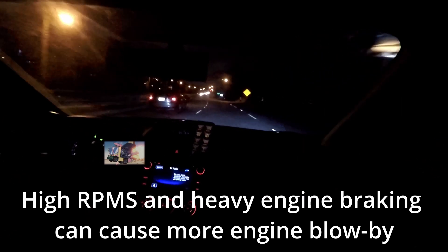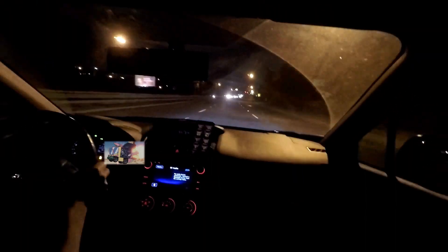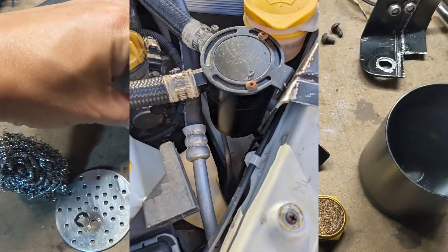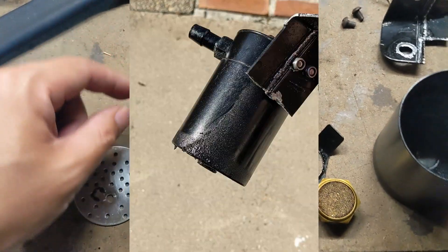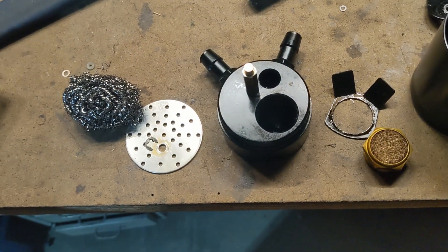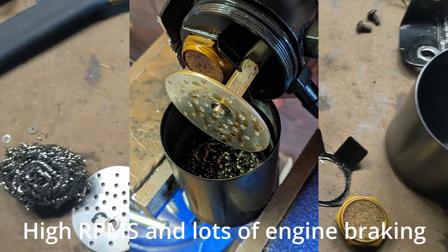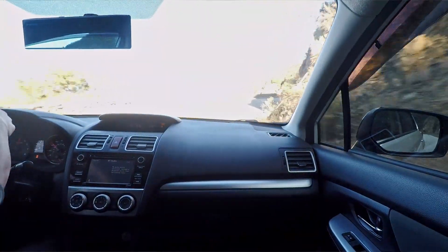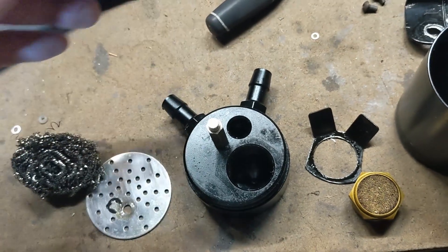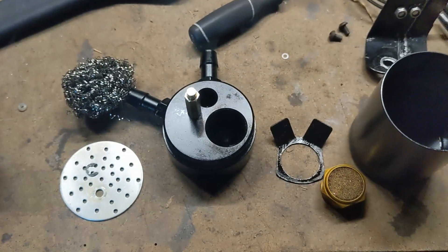I've been using a catch can successfully for at least two years, but I'm finding there is some restriction. Over time, the hose clamps on these ports come loose and there's oil splatter on the outside of the catch can — coming out through the side of the hose. There must be at least one PSI above atmospheric pressure pushing through. This steel wool wadding is the extent of what was inside, and I'm trying to optimize this setup.